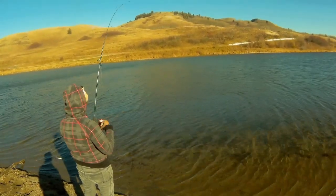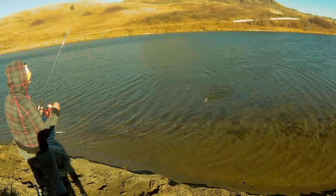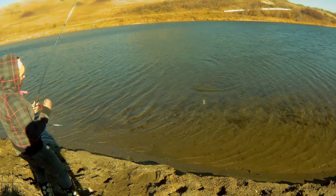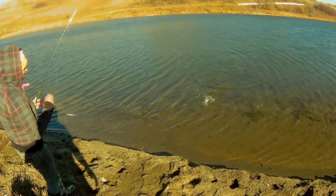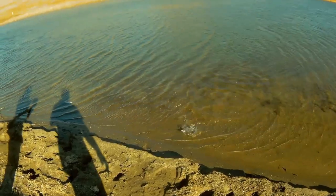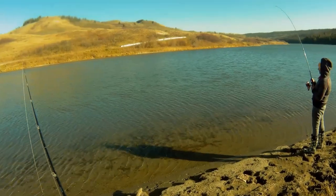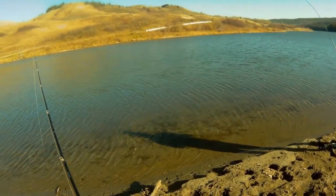My wife is using marshmallows in a pickerel rig. And it has been noted that there were lots of bites, lots of activity today. It is almost the time for winter, but the temperature wasn't too bad for today.